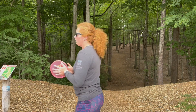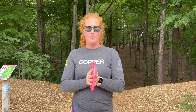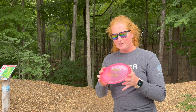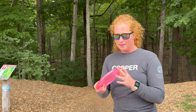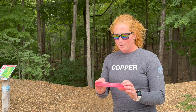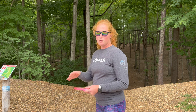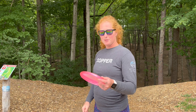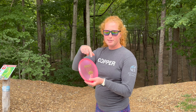That's two. Hole number seven — we do have a tail crosswind, so if it picks back up the wind's going to help carry us to the basket. It's 264 feet. This disc may not necessarily be the best disc for the shot, but we're going to make it work. I think it's actually going to be really good at this shot because you just want to push it straight and then have it fade and skip up the hill — kind of what this disc does.